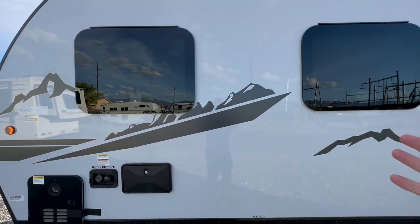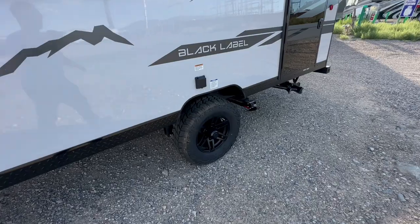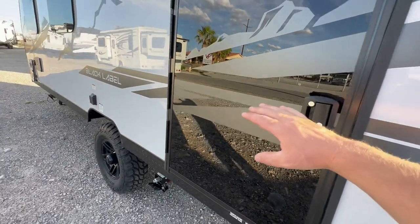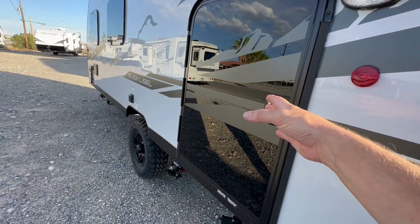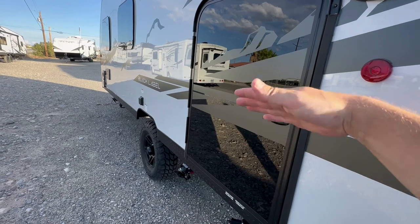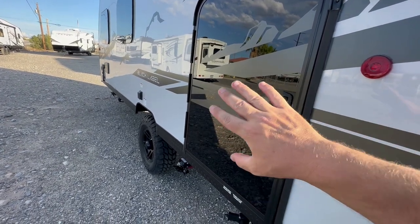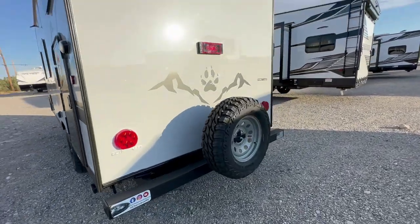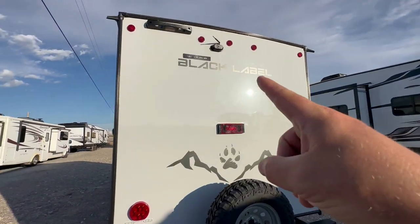It's got frameless windows and little off-road tires. Of course, you've got your dump station. This big door is storage — you can actually lift up the bunk bed and put coolers and stuff like that in there. You've got your spare tire, and up here you've got your backup camera.